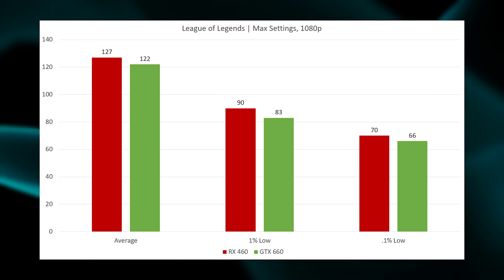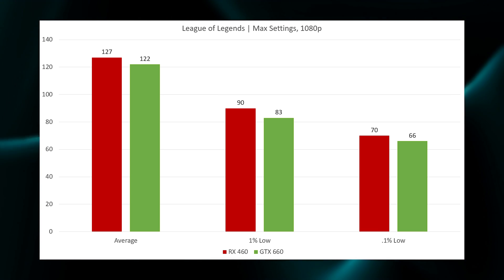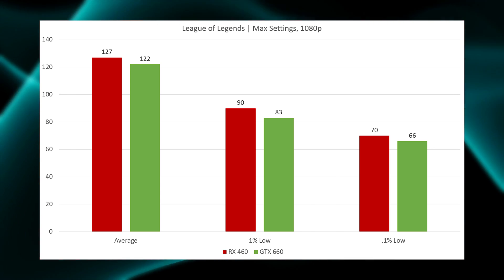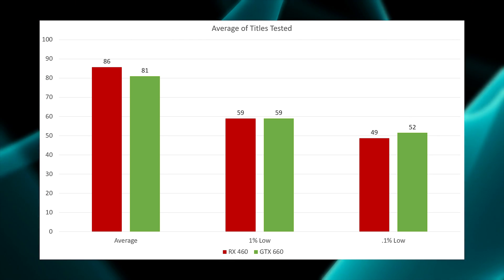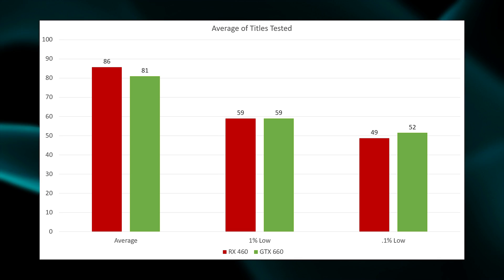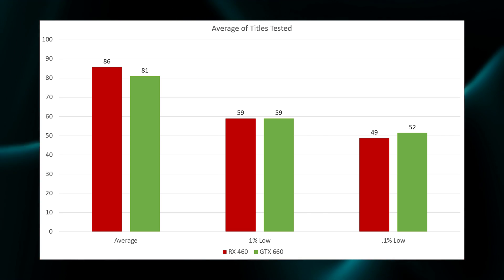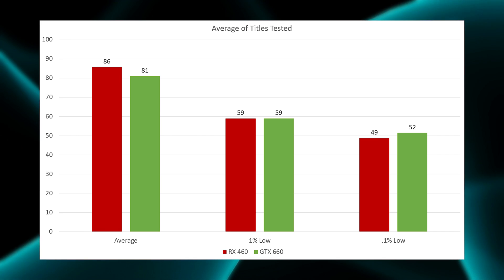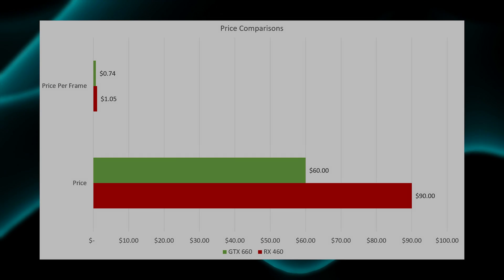Moving over to the League of Legends benchmark, the RX 460 wins in all three categories, but again it's a very small win in all three cases. Moving on to the averages across our four titles, the RX 460 scores a very small victory in average FPS. Both cards are tied at 59 FPS for the 1% low, and the GTX 660 scores a very small win in the 0.1% low by 3 FPS.